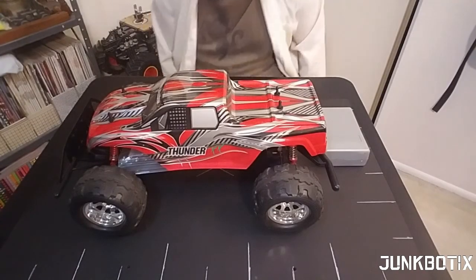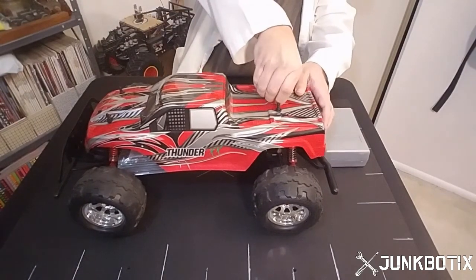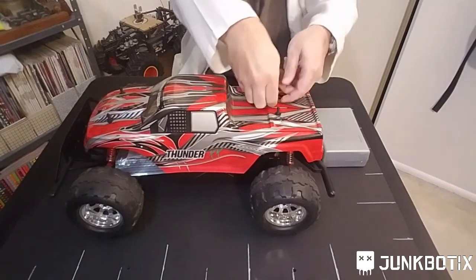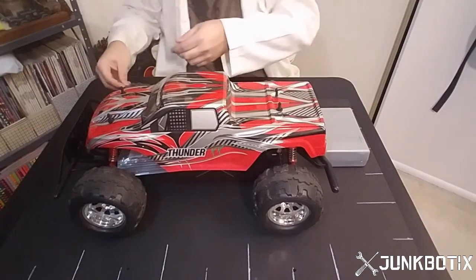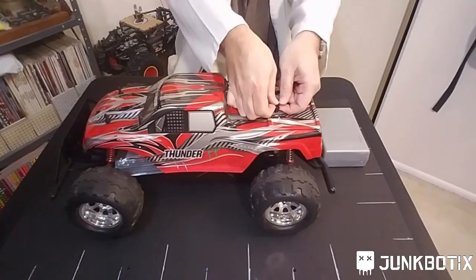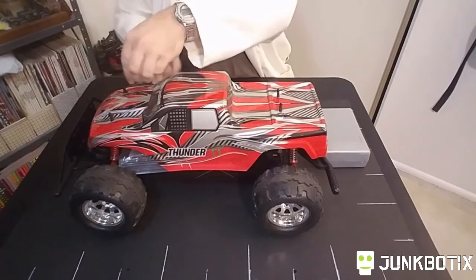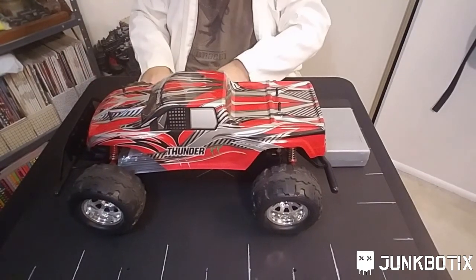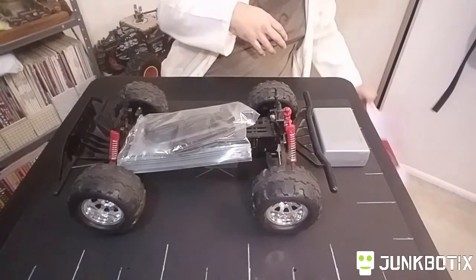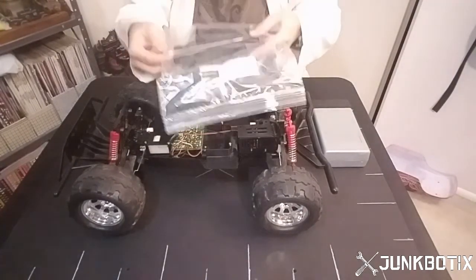First we have to take the body shell off, which is going to be a little bit more difficult than before because I trimmed my fingernails and kind of have to have something to pry on these. When you have trimmed fingernails it makes it a little bit more difficult. All right, got the rear ones off. Take these front ones off. All right there we go. Just remove the body and set that off to the side.